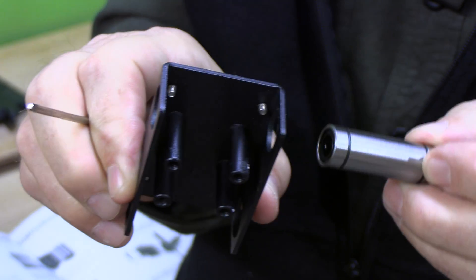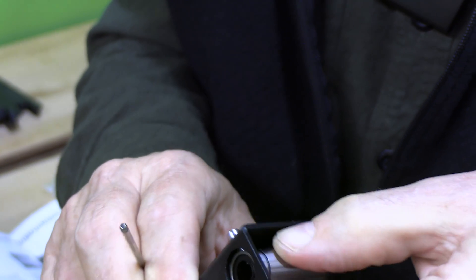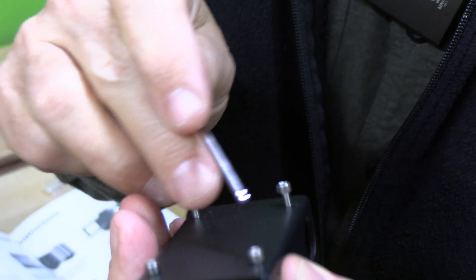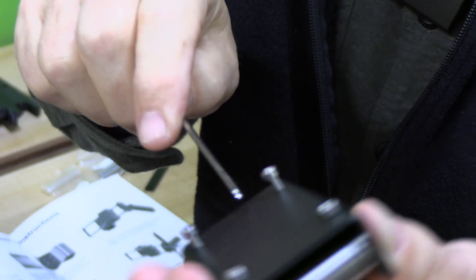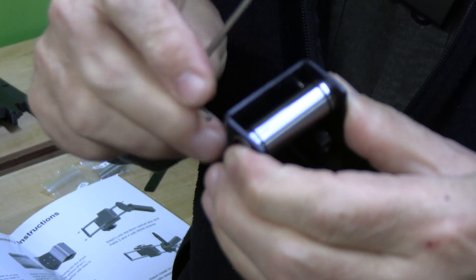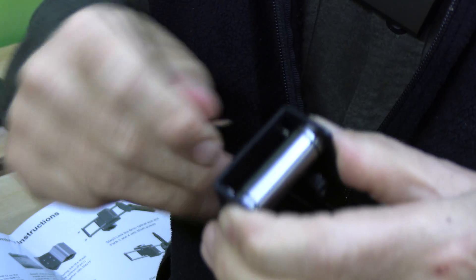Next thing we're going to do is put these linear bearings in here. This is a freely movable part — it fits just like that. Then we've got these 3mm screws back here to tighten and hold that in place. We'll do the same at the bottom. There are two linear bearings for two rails, which gives it a lot of stability. We'll crank those tight.